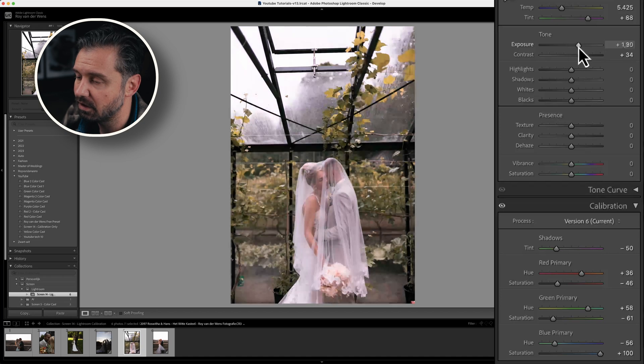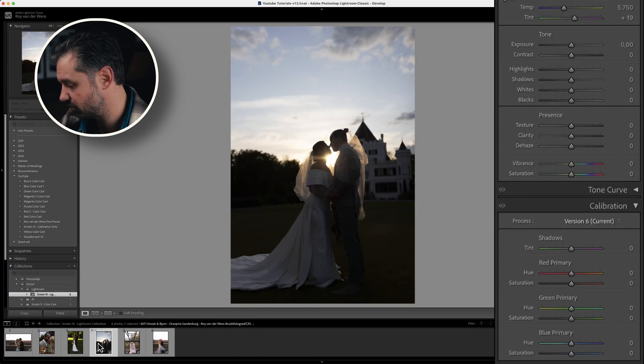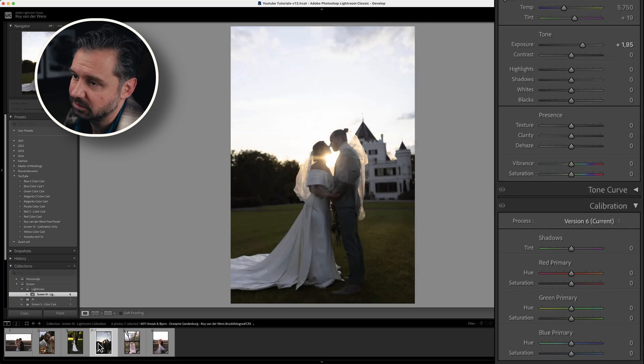I can do a lot more with the photo — it's actually too bright, too much — but that's how it works.